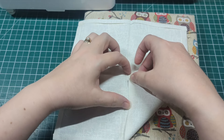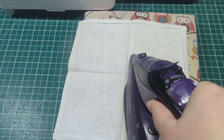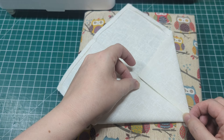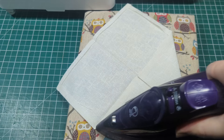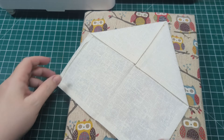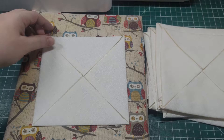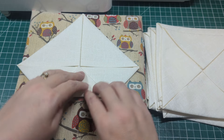Repeat this until all your background fabric pieces are pressed in the same way — you should end up with 16 identical pieces. Now we're going to do the same again: take each corner, fold it into the center, and repeat this on all pieces.